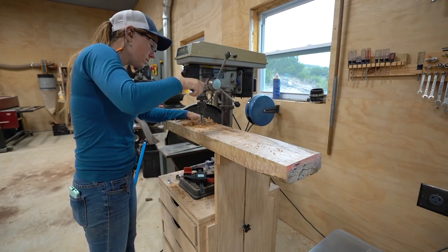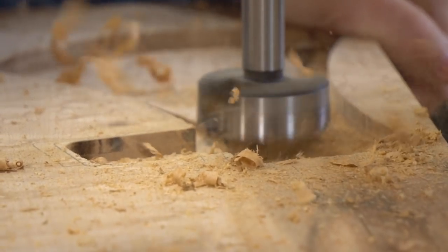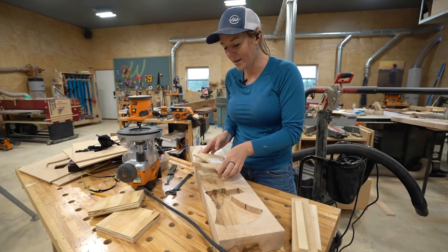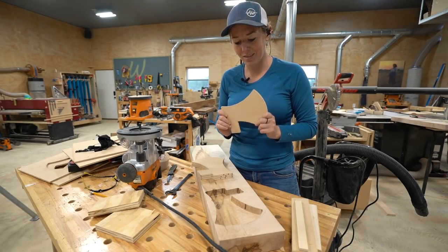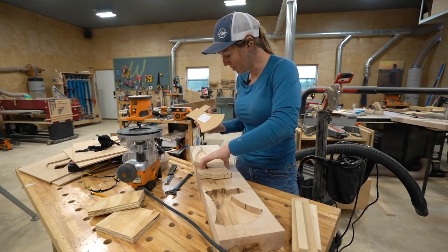To speed up the process I'm going to use a Forstner bit to remove the bulk of the inside waste. Now in the middle of this I'm realizing there might be a better process — instead of starting with the interior cut I should start with the profile cut, because by starting with the interior pocket I don't have a great way of attaching the template needed to cut the profile. So let's switch it up and see if that does us better.